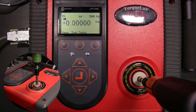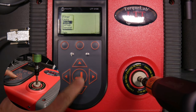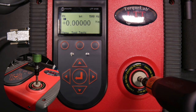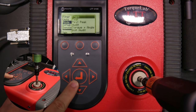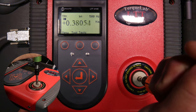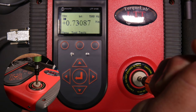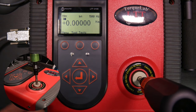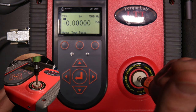Now let's look at how the other modes function. Going into menu and selecting mode, we select track. You can see that as load is applied to the transducer, we get a value corresponding to however much load is applied. Without any torque we get zero, and going counterclockwise gives a negative number. That's how track mode works.